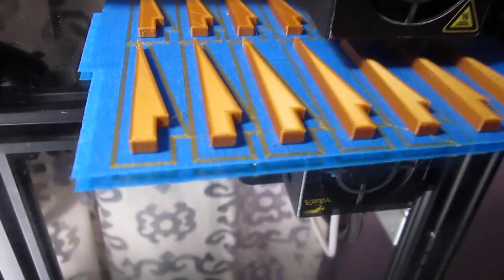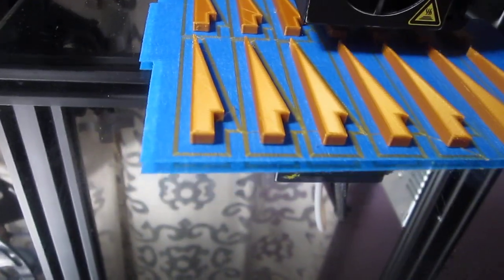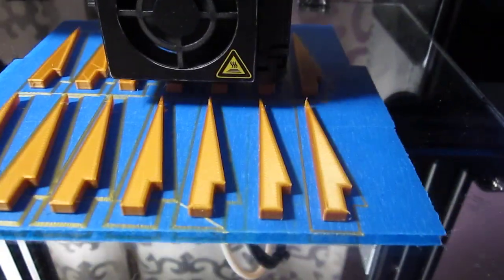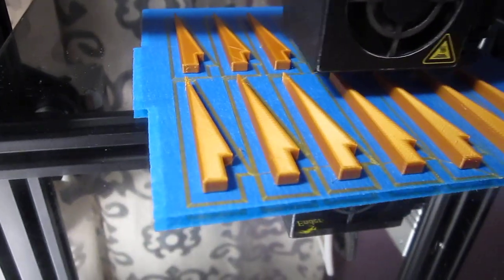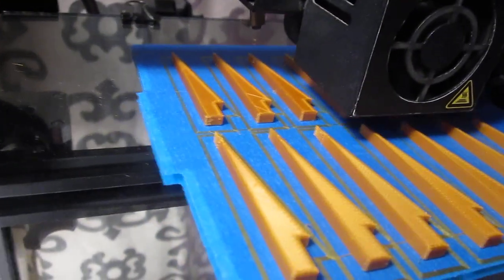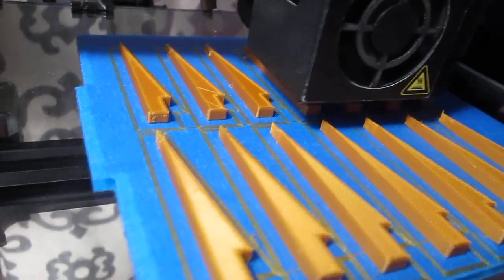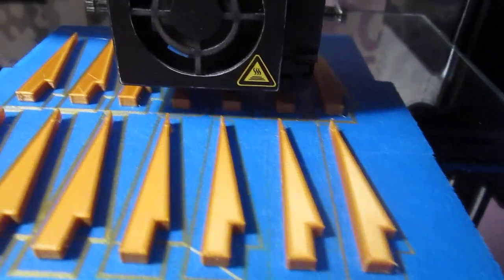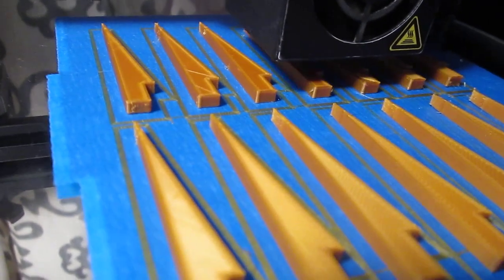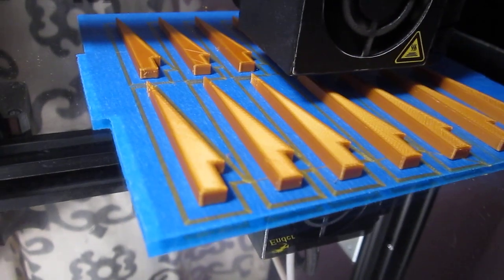Why should I waste time and energy heating and cooling the bed? If you can print without heating the bed, I'd rather do that, because then I don't have to worry about the other issues heating causes. Some people can't even get the print off the bed — they say put it in the refrigerator and it'll pop right off. I don't have that problem because I don't heat the bed in the first place.